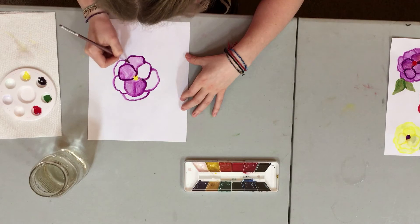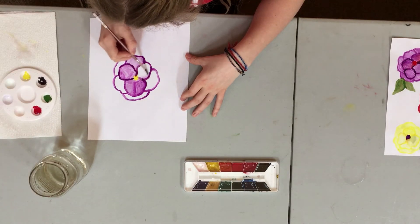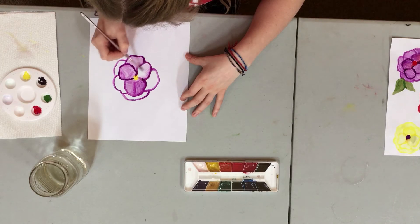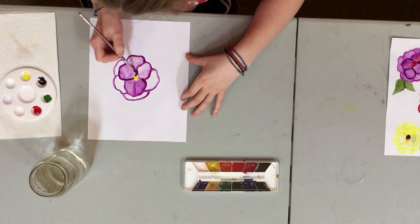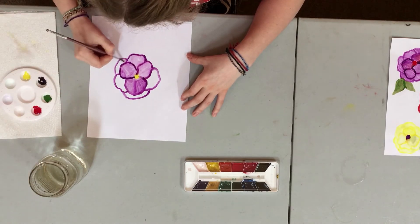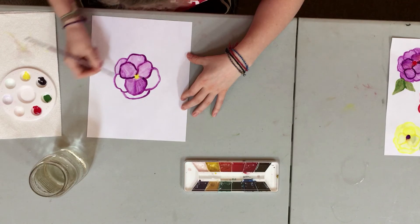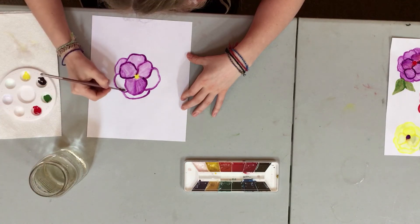You don't need to worry about each petal looking the same either — it's okay if they're different shades. That's kind of cool about watercolors: you never know how it's going to turn out, and each thing you make is very unique. None of them are going to turn out exactly the same.